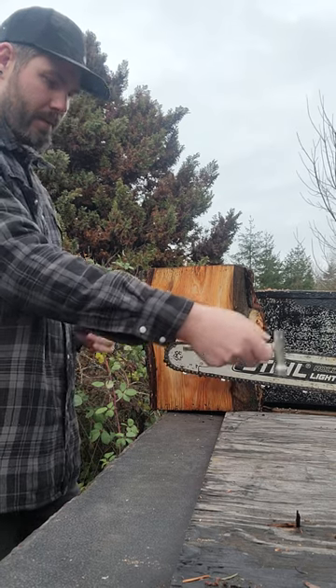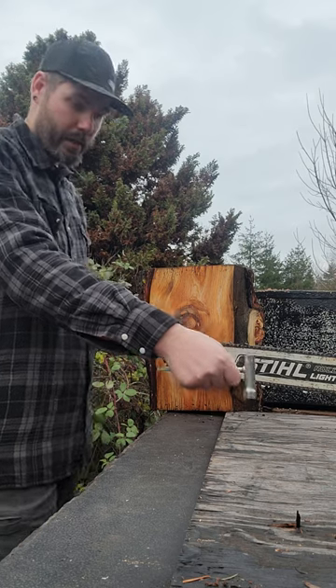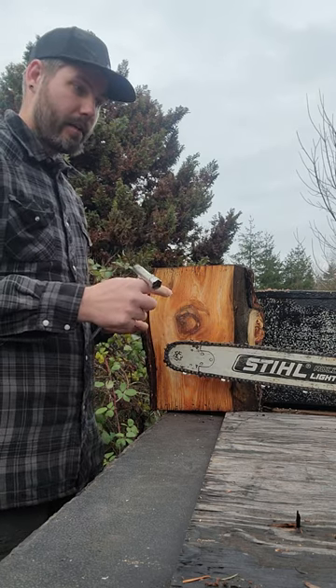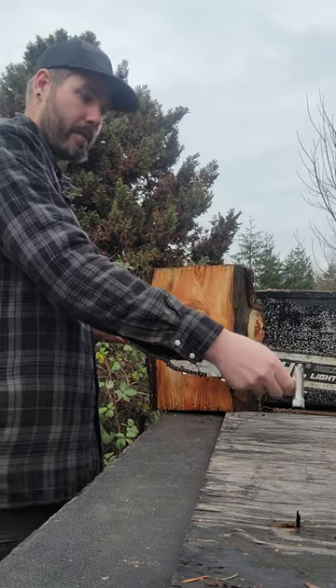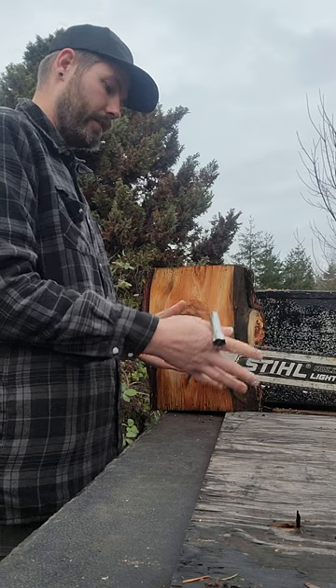You see me doing cuts with one hand — I'm demonstrating the cutting power. I am always off to the side when I'm doing one-handed cut demonstrations, so that in the odd case something were to fly out of nowhere and grab the tip of my bar and launch it back, it's going to go right by me.